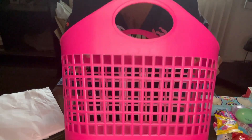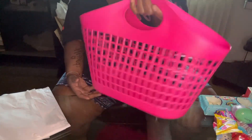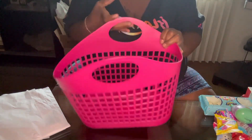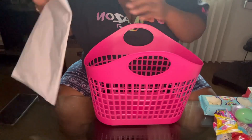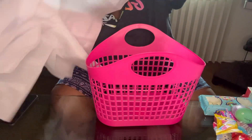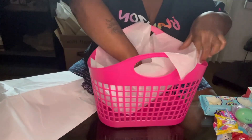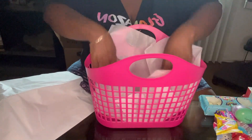We're going to be using this little pink basket. I think this is really cute, and afterward you can use it for a cute little beach purse bag or whatever you want. So I'm going to just take some tissue paper — a couple pieces of tissue paper — and I'll just put it down in there like that.